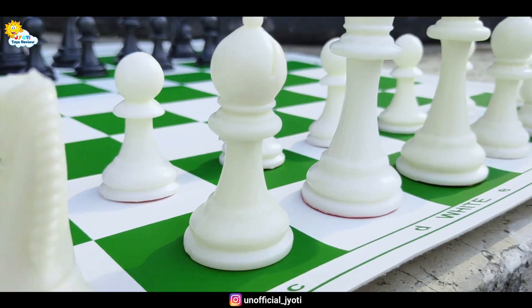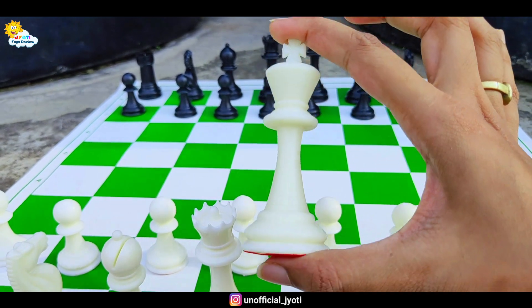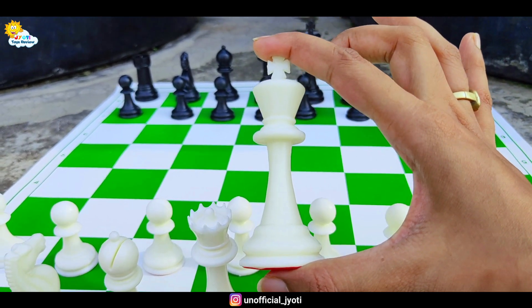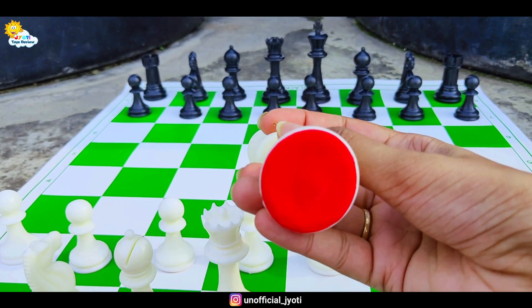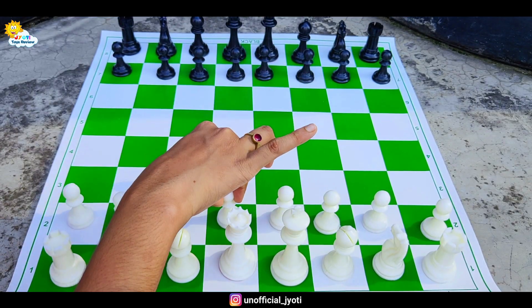The height of the pieces is very good. If you talk about the King's height, it is 4 inches. On the bottom of these pieces, there is a velvet cloth. So this gives it a good feel, and it has a good weight.